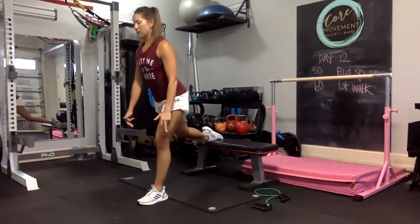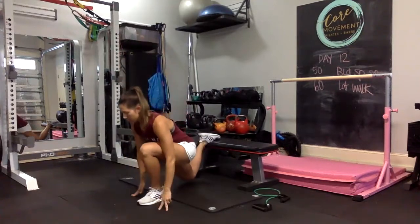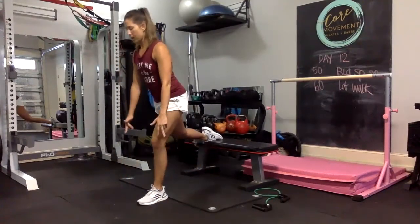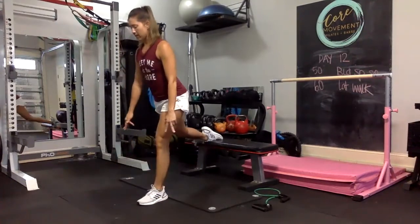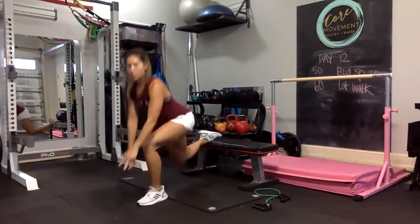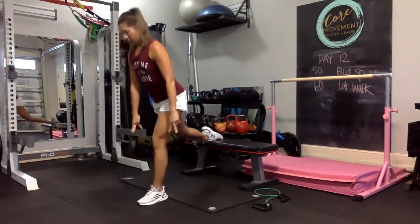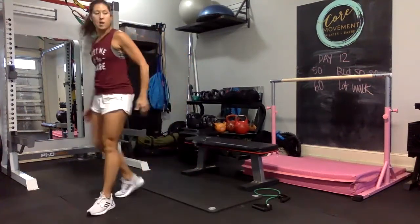Alright, let's speed it up. 14, 15 — touch up. 16 — touch up. 17. There's 20. Five more — one, two, three, four. Last one, and 25. Alright!